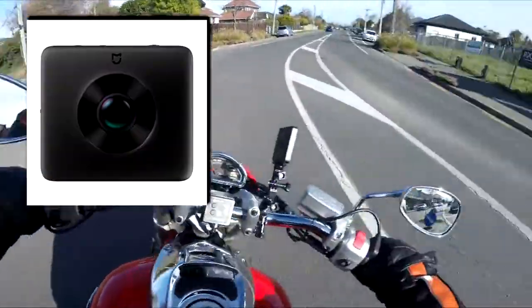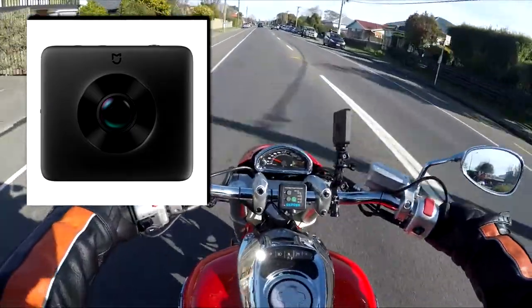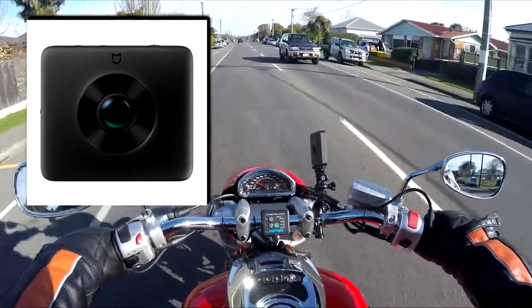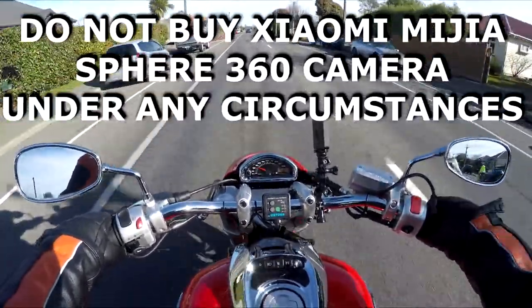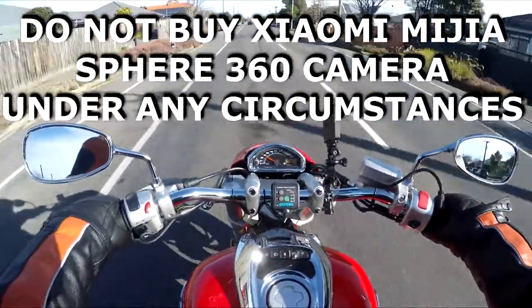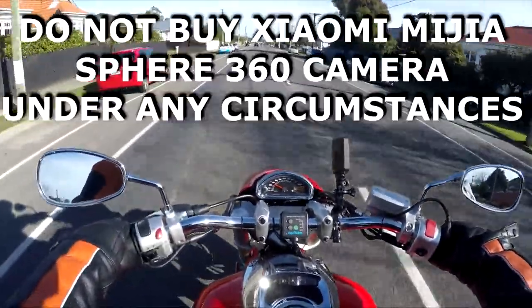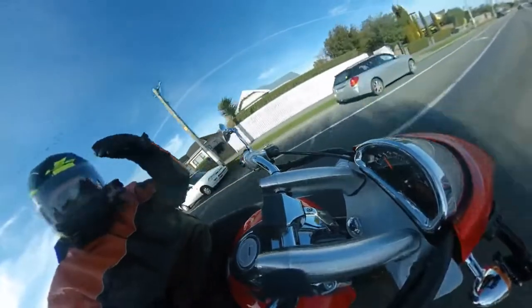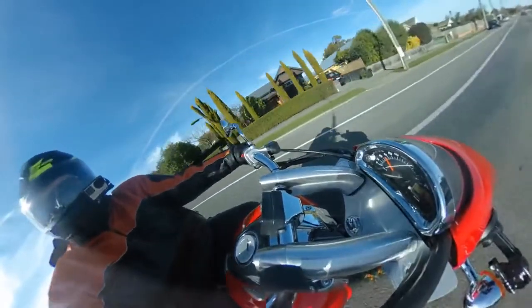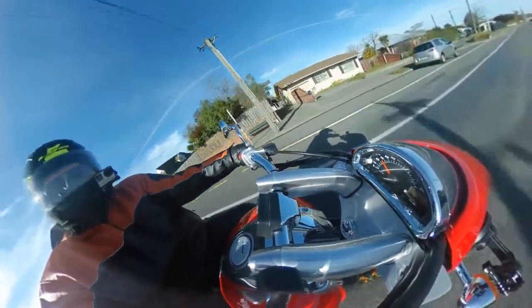I've got to start off by saying to you, if you are going to buy a 360 camera, do not buy the Xiaomi Mijia Sphere 360. Instead, I would say go for the GoPro Fusion. It is more expensive, yes, the GoPro Fusion is more expensive. But this Xiaomi Mijia Sphere — I have had nothing but grief out of it.